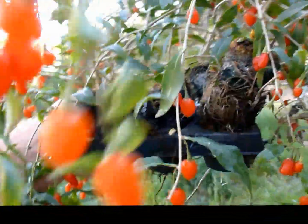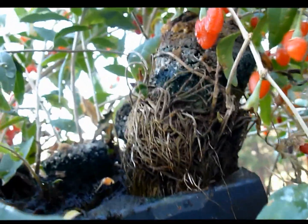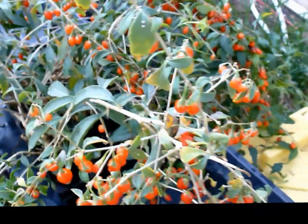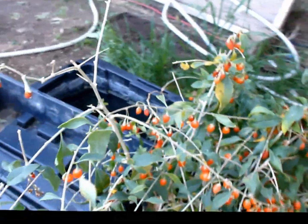Now this is a tiny little tray and it just has these root balls that look like this. That's all that there is for these goji berry plants — these two to three foot long vines and these tiny little root balls — and they give these huge clusters of goji berries.